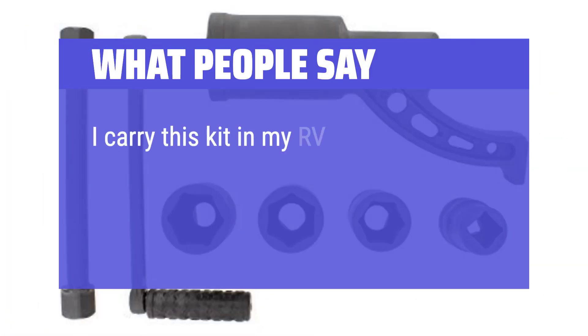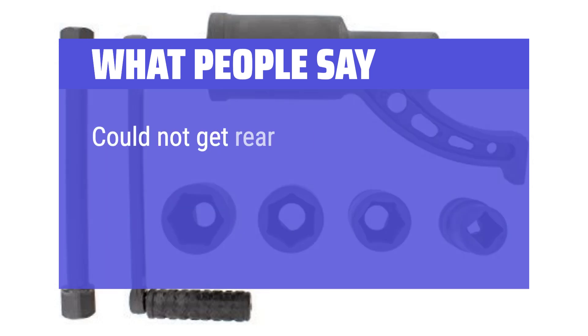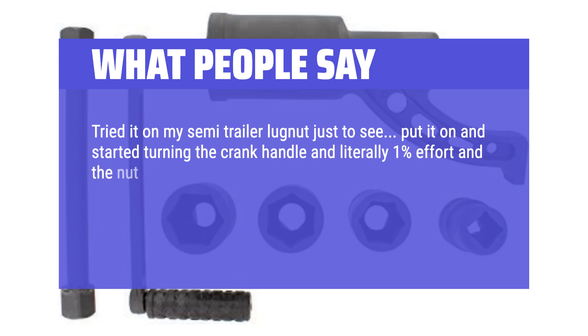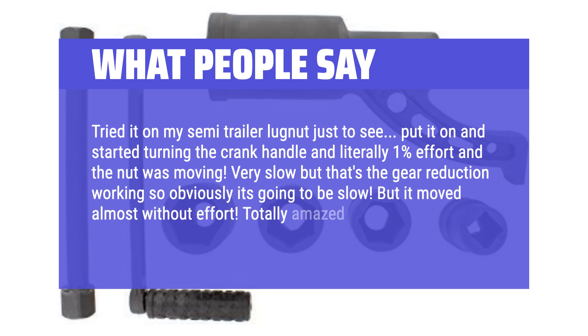What people say: 'I carry this kit in my RV. I've only tested it, but it made removing the lug nuts — with 450 pounds torque value — easy work.' 'Could not get rear lug nuts loose on a dump truck even with a 6-inch cheater bar. This thing made it so easy.' 'Tried it on my semi-trailer lug nut just to see — put it on, started turning the crank handle with literally 1% effort and the nut was moving. Very slow, but that's the gear reduction working. It moved almost without effort. Totally amazed. Tightens the nut as well.'